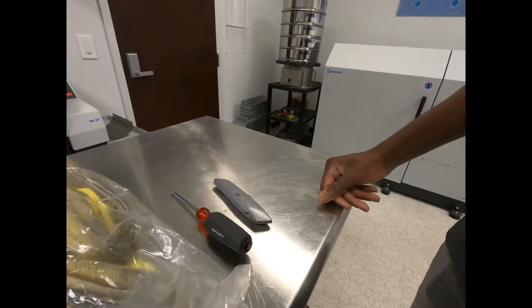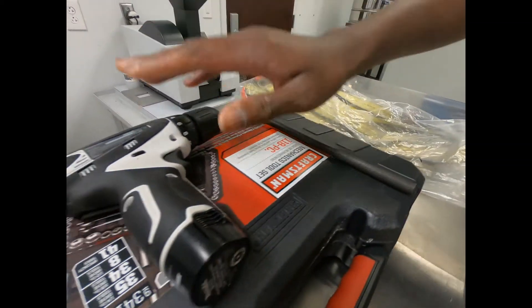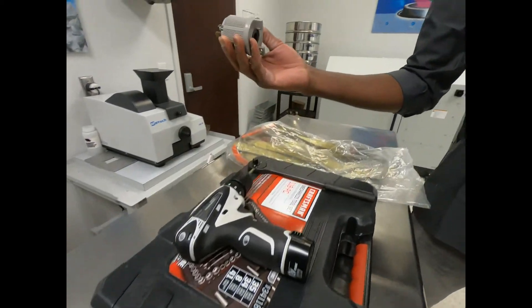A simple box cutter, screwdriver, some lifting straps, socket wrench, power drill, and a plug of your choice.